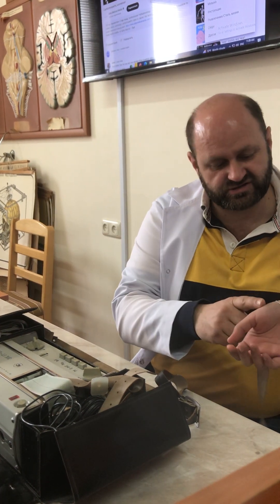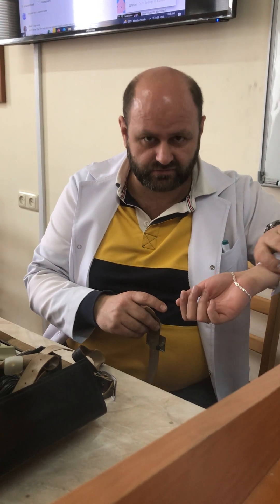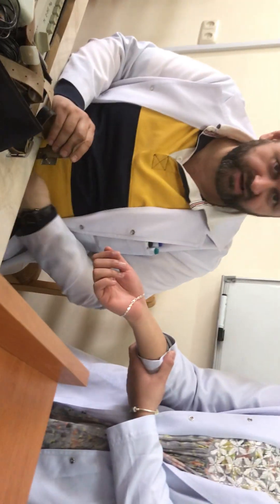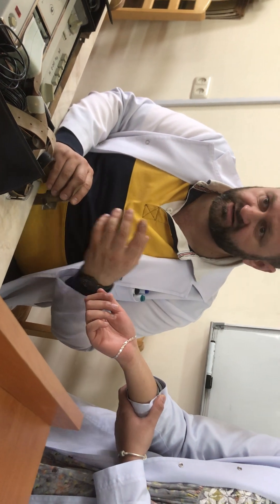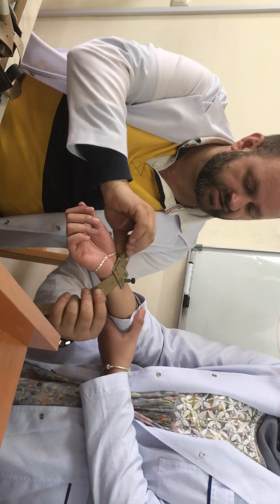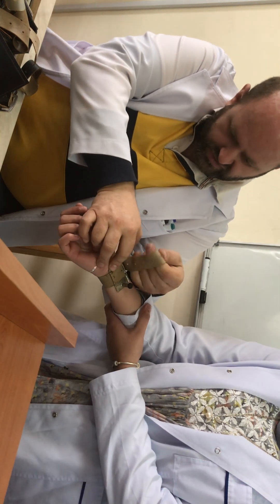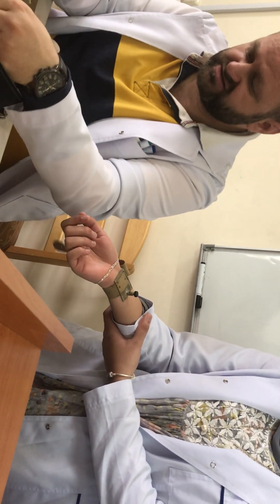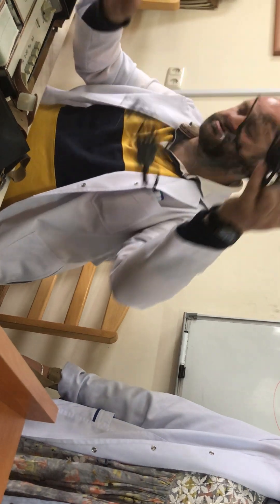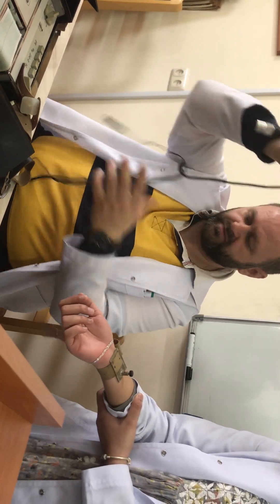For the registration, first of all every electronic or metallic device must be removed — belts and others — because every type of metal influences the electrical activity of the body. Then we use specific electrolytes placed under the electrodes and fix the electrode in place. The device has specific pathways and wires that connect it to complete the general registration.